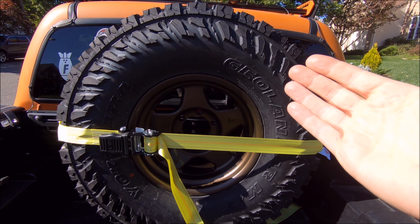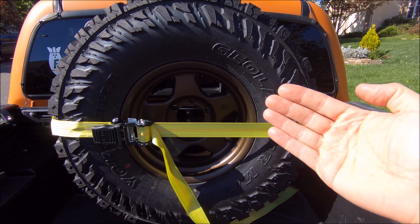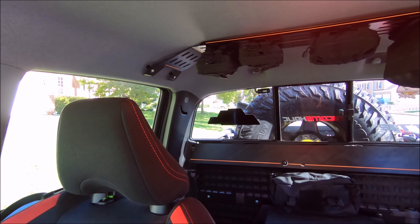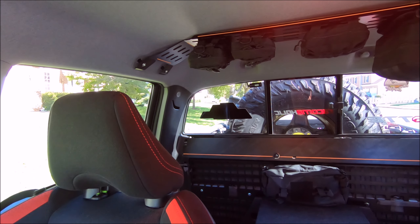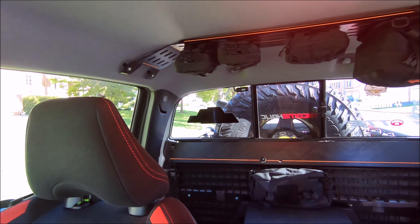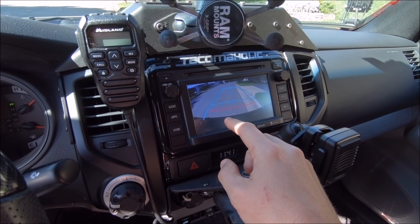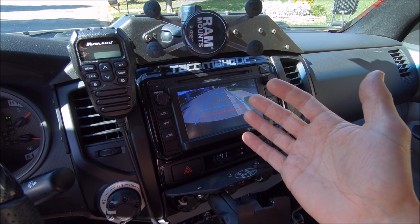Obviously it blocks a lot of the rear view, but not as much as I expected. You can still see movement through the spokes on the wheel, which might help at night so you can at least see headlights. There's plenty of vision on either side of the tire. Also, I had the anytime front and rear camera mod done, so I can just run the rear camera all the time — which turns on your backup camera — to give a better view of surroundings.